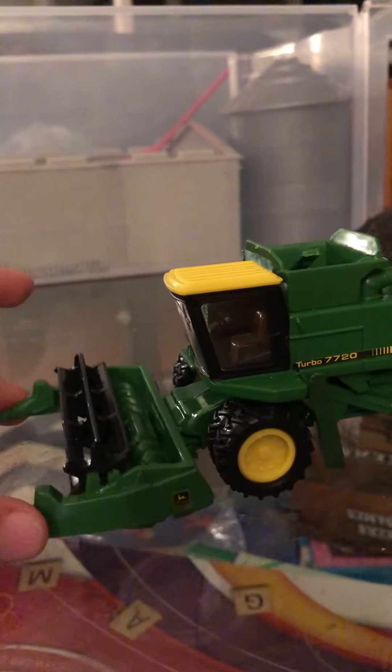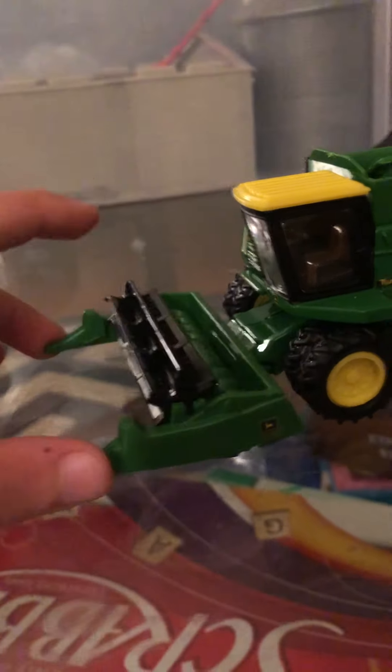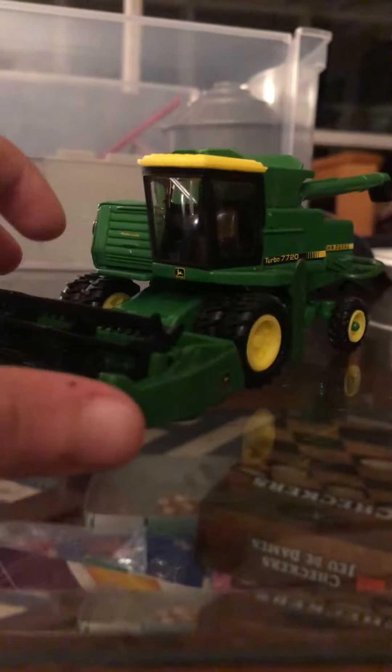This is the 216 bean head. It just clips on, just like that. The header can move up and down like that. It does have a moving reel, and it just comes off like that.